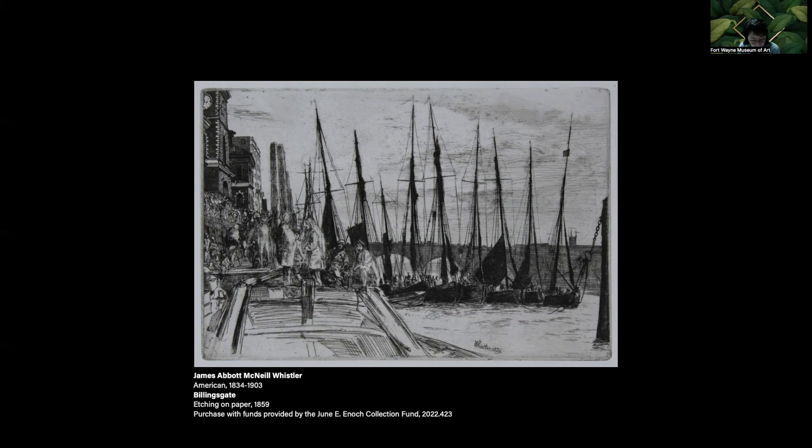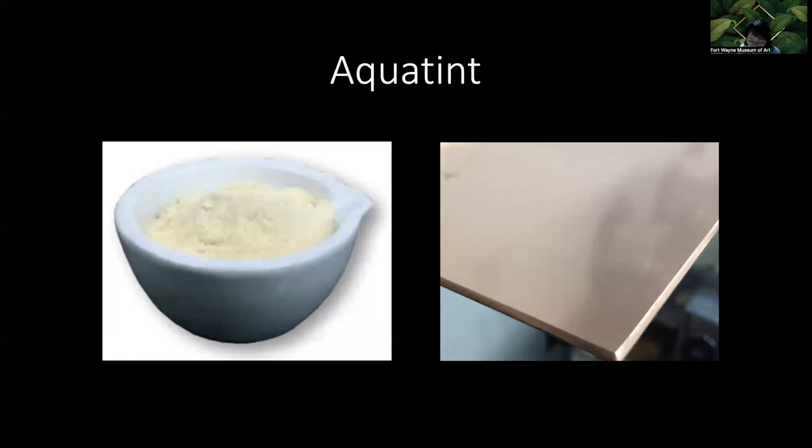Hatching and cross-hatching are the only means of making a range of values in etching. However, it can be combined with aquatint, which makes a continuous tone. Aquatint provides a way to emulate the character of watercolor and diluted ink used as a wash. Aquatint was invented by Jan van der Velde IV in Amsterdam around 1650. The name comes from the Latin word aquafortis, meaning 'strong water,' or in this case nitric acid. The process doesn't actually involve water.